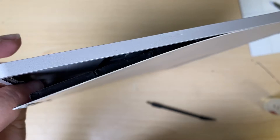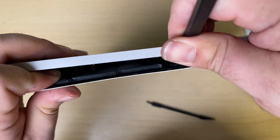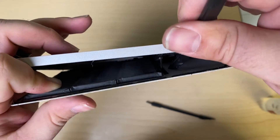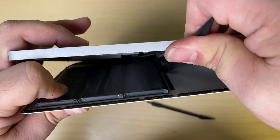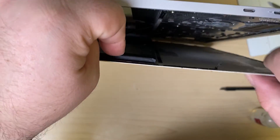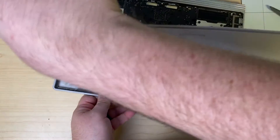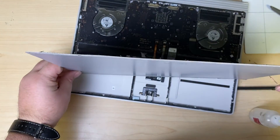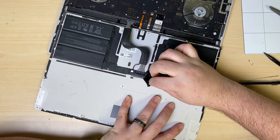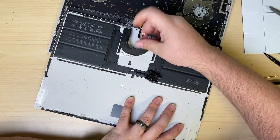We're almost there. Looks like we're still holding on over here somewhere — pop that. Make sure we have a good hold on both sides so it doesn't go flying, going nice and slowly and surely. There we go — it pops away. Now we can contend with that connector: peel back the sticker and slide out the connector, just like that.